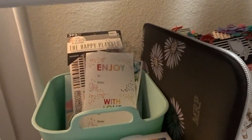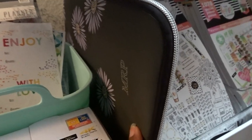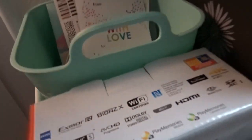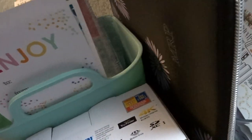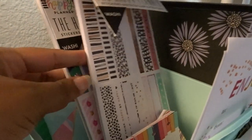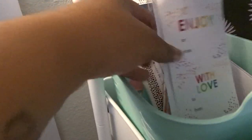Going down, this row has my camera box, my Erin Condren planner holder, and in this little bin from Michaels there's some random stuff: some Erin Condren stickers, a divider, a couple of washi sticker packs from Happy Planner, some Happy Planner accessory pad things, and some sticky notes — just random stuff that doesn't really have a place.